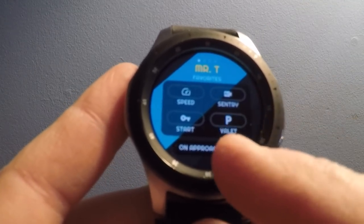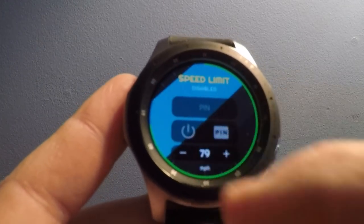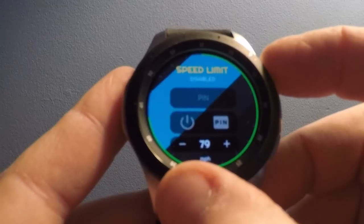There's sentry mode that you can activate, and valet mode — you can activate the car for somebody. There's also a speed option where I could set a maximum speed limit with a PIN, but that's not something I want to do.